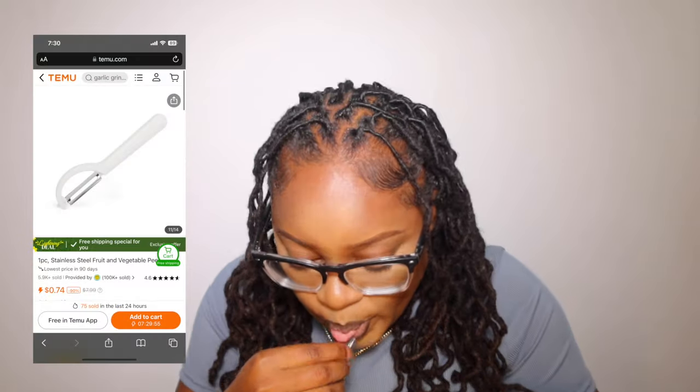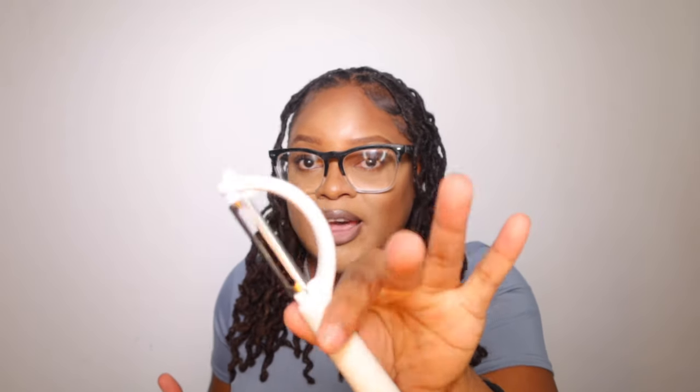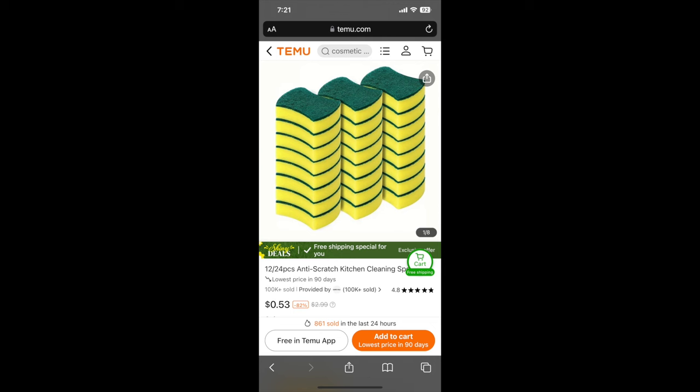I also got a peeler — I needed this! This is a peeler and I'm excited for my potatoes because I literally cut off all my potatoes without one. So this is a kitchen haul. I also got some cleaning pads and more sponges — you can never have too much cleaning stuff, I love to clean.